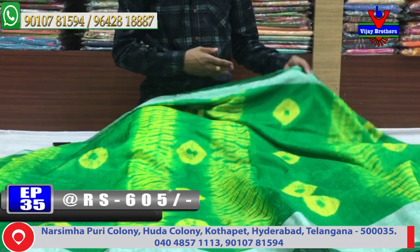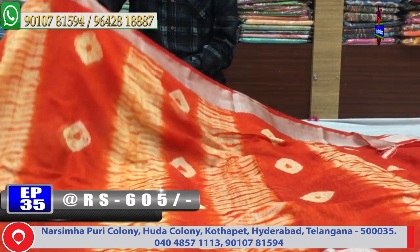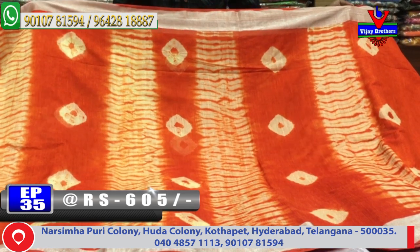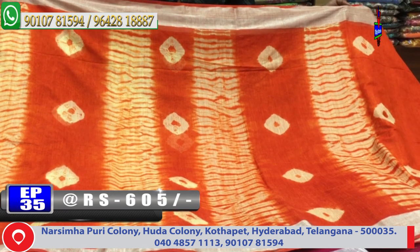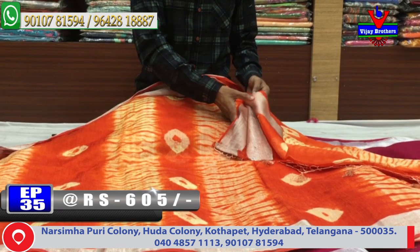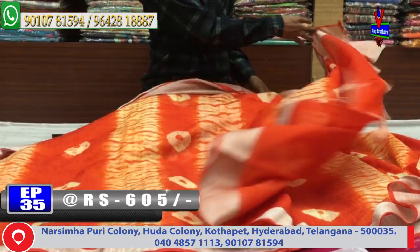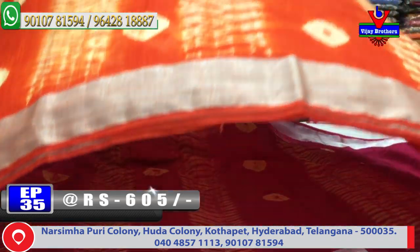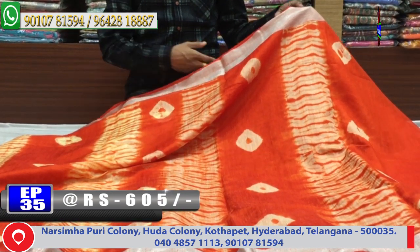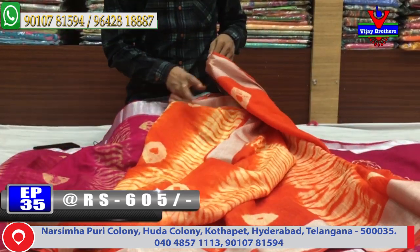The cost is only 605 rupees. Next color combination is orange and cream. The background is orange, the booty and shubori design is a cream color combination, and the blouse is orange. The cost is only 605 rupees. This is a good daily wear color combination.